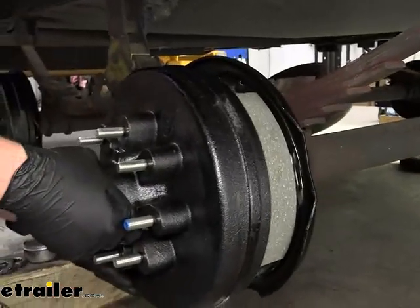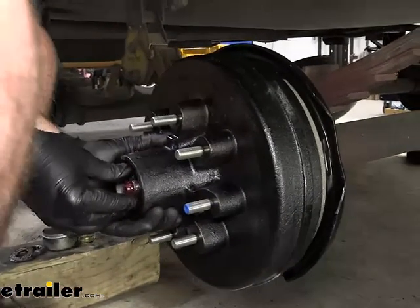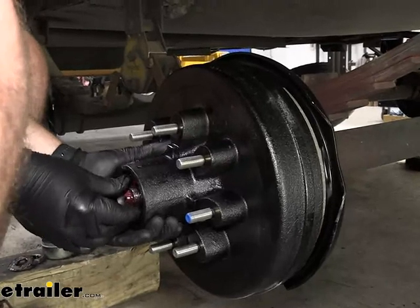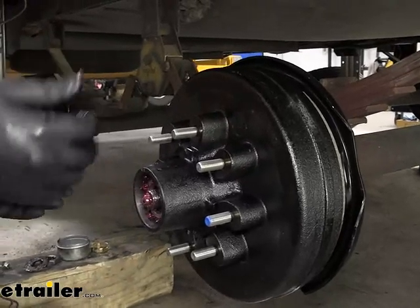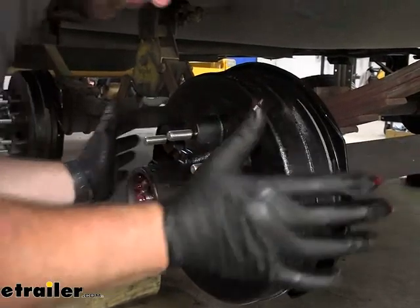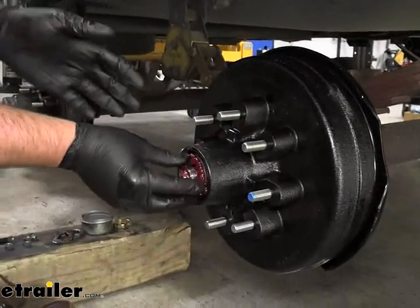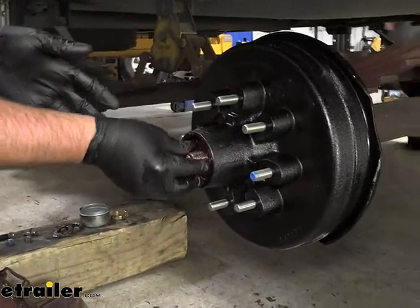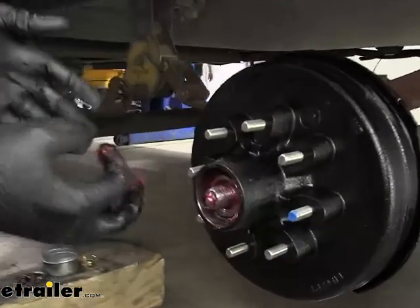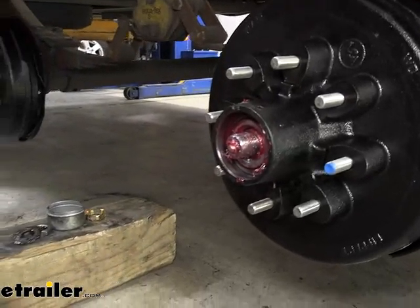Be careful — this outer bearing almost always comes out if you don't hold it. But your priority here is making sure you get it pressed all the way on. There you go, just like that. Now we've got to get our outer bearing seated in there properly. And now we can start reassembling the washer, nut, and retainer.